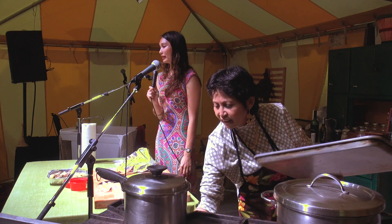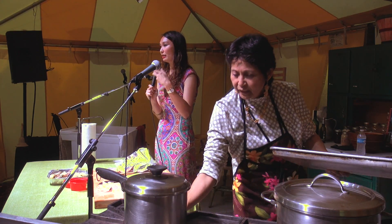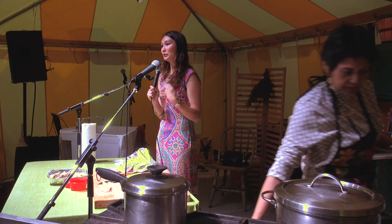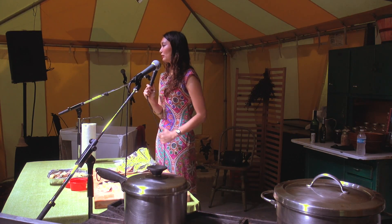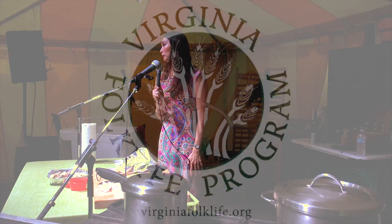We're bringing out the adobo samples and we hope you like it. When you eat it, really take in the sauce and try that — because that combination of soy sauce and vinegar is what truly distinguishes this dish as adobo.